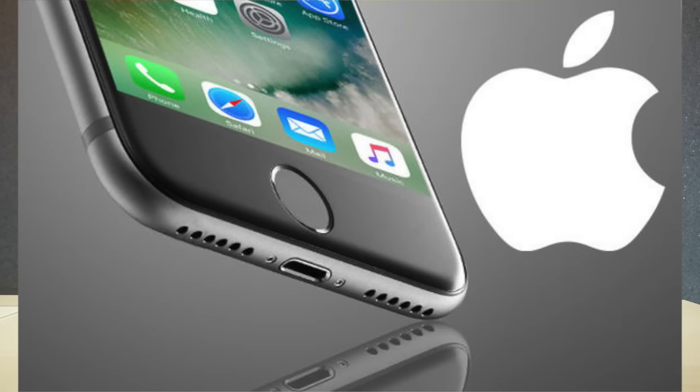Because we all know Apple didn't do much for the new iPhone 7 — they just took the iPhone 6, sealed up the hole for the headphone jack, and called it the iPhone 7.